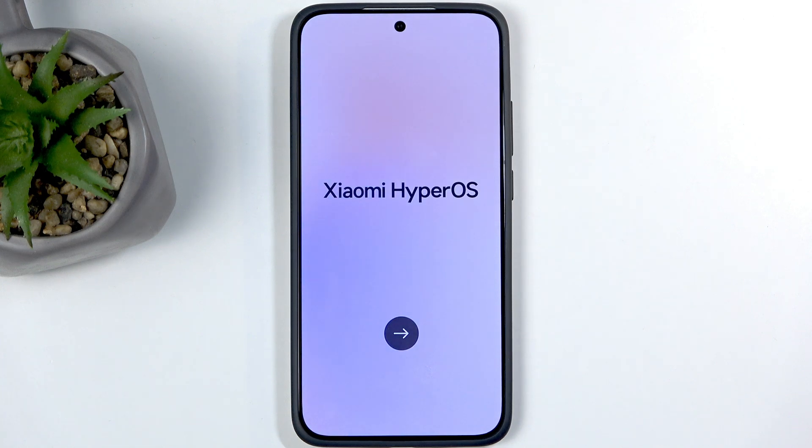Welcome. This is a POCO F7 and today I will be showing you how we can go through the setup process of your brand new device.